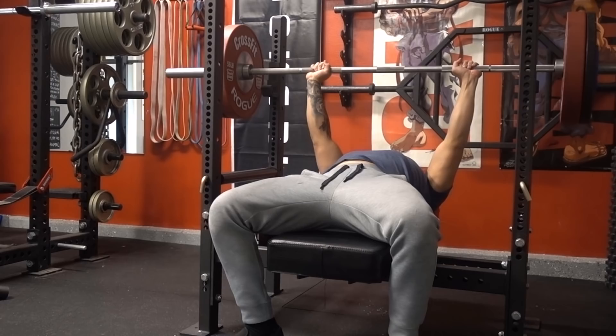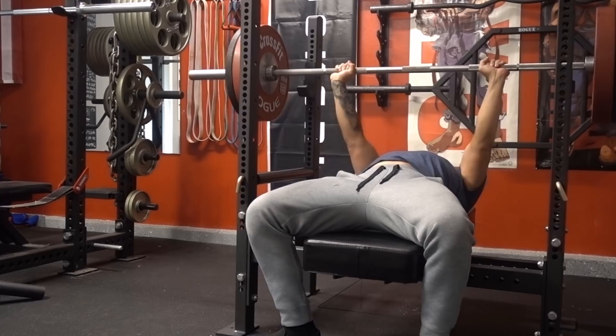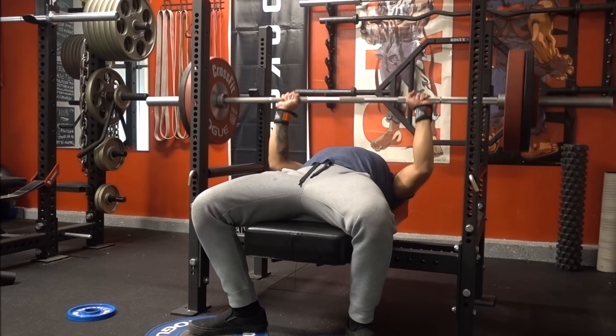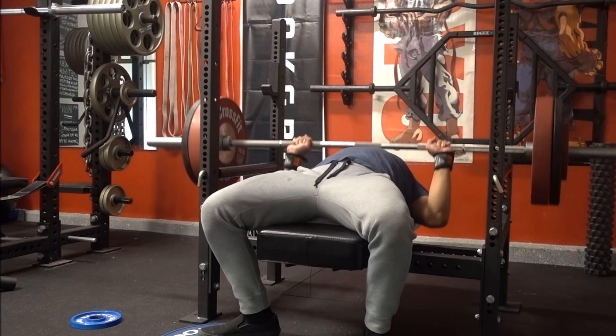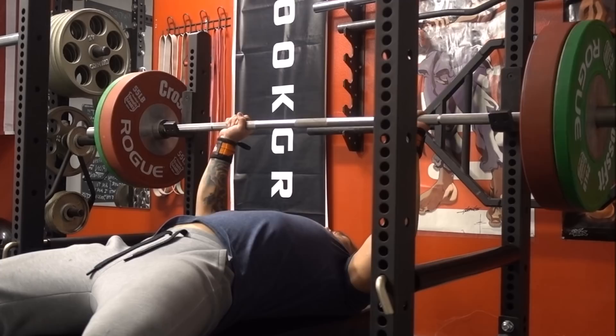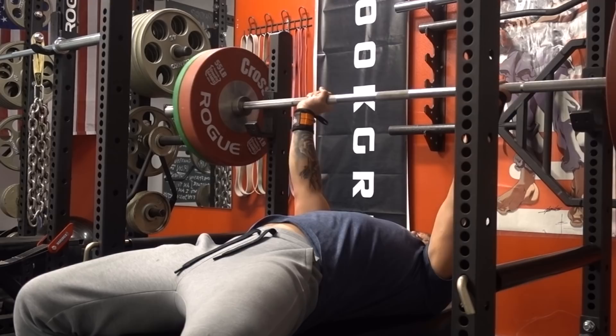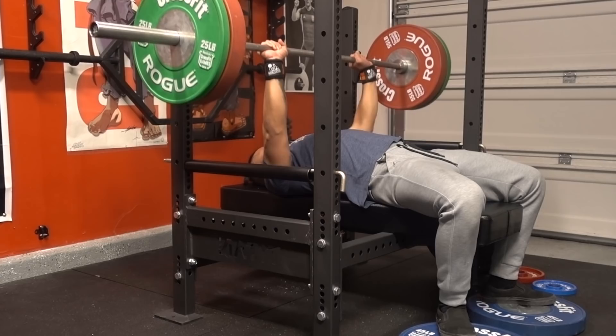Titan is really putting a fire under everyone else's butt, which creates a better environment for the consumer. In terms of the competition bench — after my first workout — I love everything about it. I like the two-by-three posts, the Westside spacing for the J-cup placement, which is critical when you're fine-tuning your bench position. I definitely like the upgraded safeties — they're a lot safer for dumping weight with a more finite stopping point.